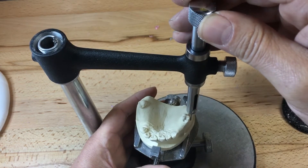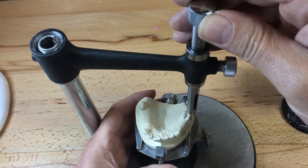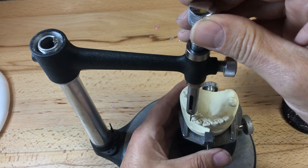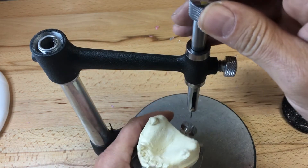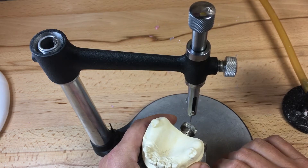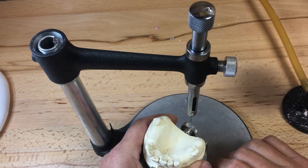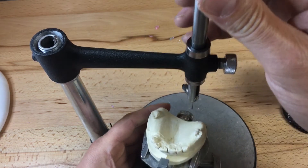I'm looking at the distal buccal undercut of the Akers of 1-6 and trying to equalize the depth of the clasp on 2-7 as well as on 1-3 and 2-3, which will be wrought wire clasps. They'll be engaging at 0.75 millimeters undercut rather than the cast clasp Akers retentive arm at 0.25 millimeters undercut. These clasps on the anterior are obviously in the aesthetic zone, so I'd like to lower them a little bit.